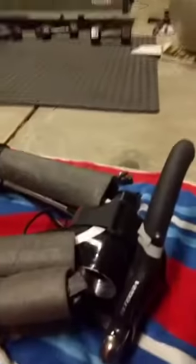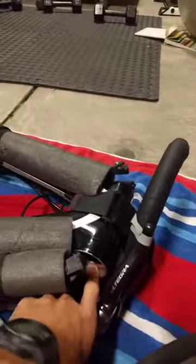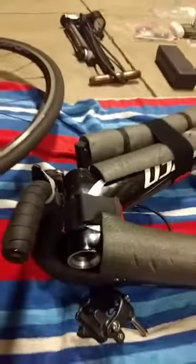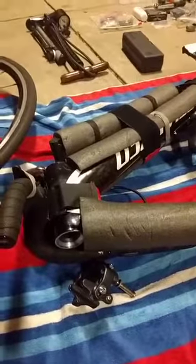It becomes one single unit so I can pick it up, move it around, and tuck it in the bag. Also, where the bearing goes for the neck and where the fork goes through the frame — those are all clean. I wipe those down every time I take it apart; it's a good chance to keep that clean and operating properly.